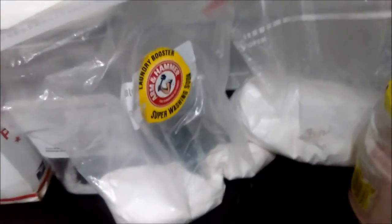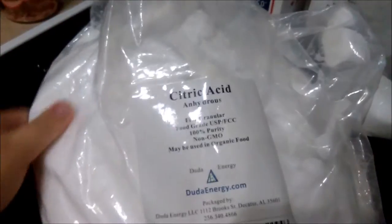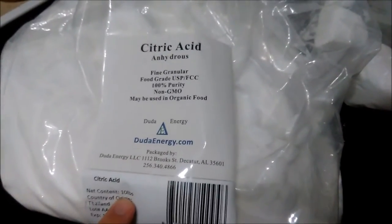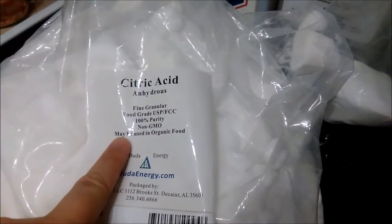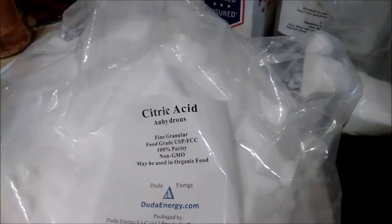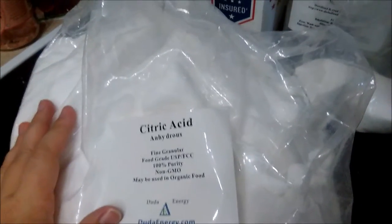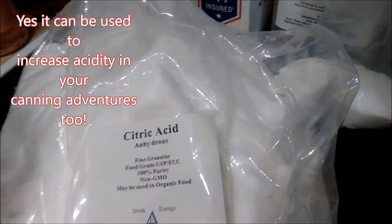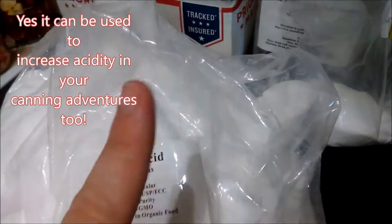So my tip today: do not buy your citric acid at your grocery store unless it's a bulk store. Because this right here is 10 pounds, non-GMO, made to be used in organic food, 100% pure — and a ton cheaper than what you'd get in those little ball jars in the canning or baking aisle.